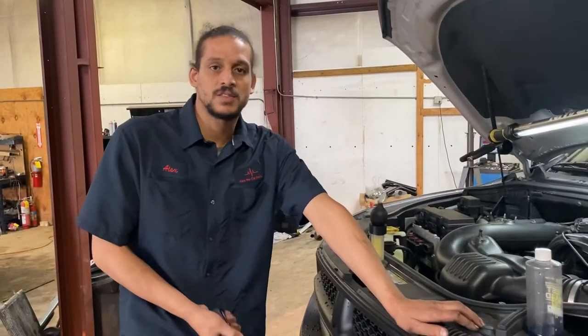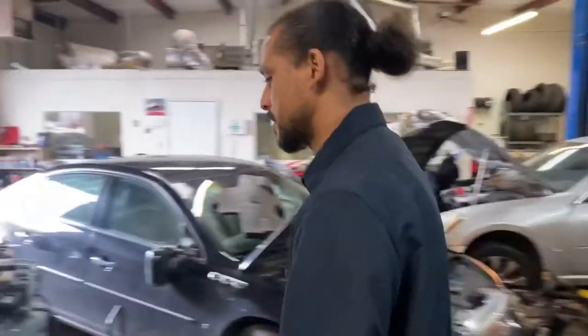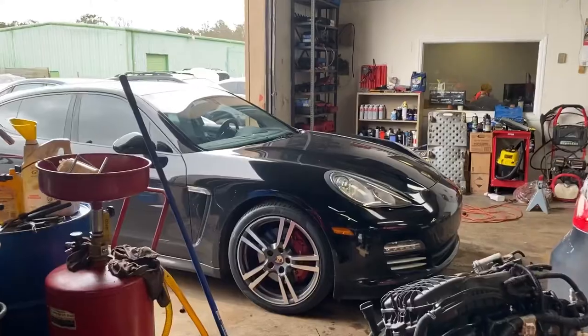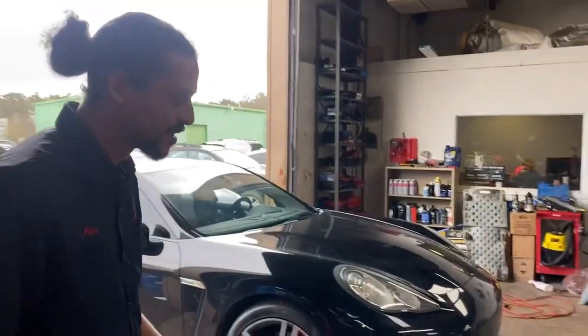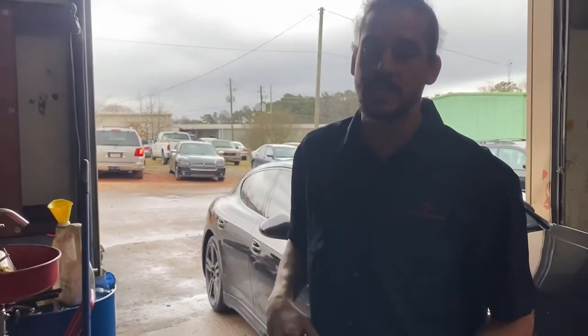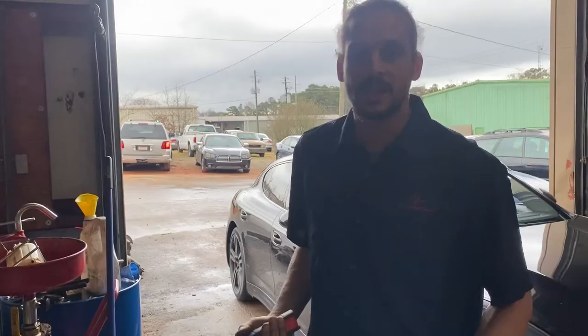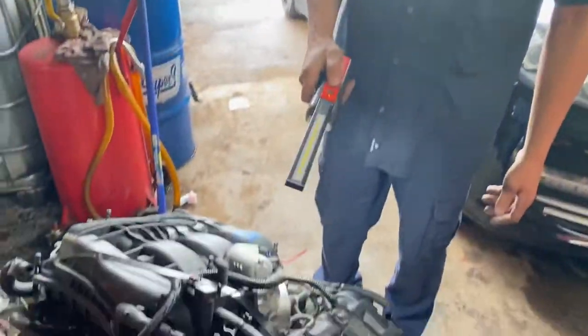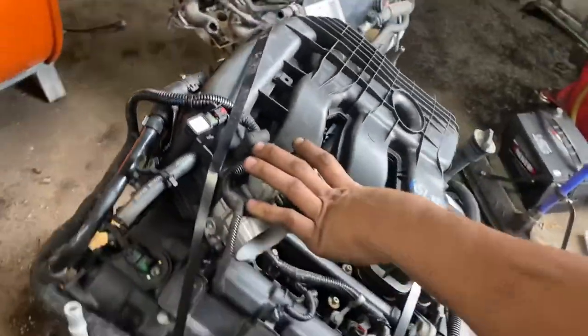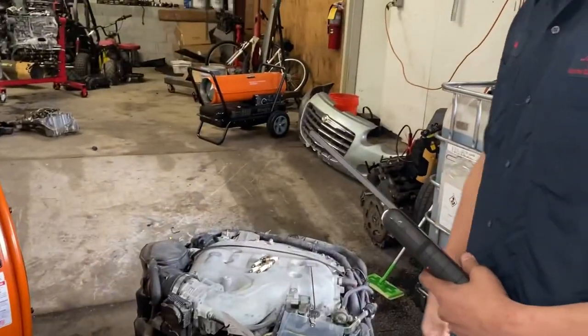I already spoke with the customer — we actually have the engine here; she chose to go the engine replacement route. Also, something other than a Dodge Jeep Chrysler Pentastar — a Porsche — so I do work on other things too. This is the replacement engine, actually the second one. The first one — check out my breakdown video linked in the description — on how to inspect a junkyard engine. I'll be doing the same inspection on this one.